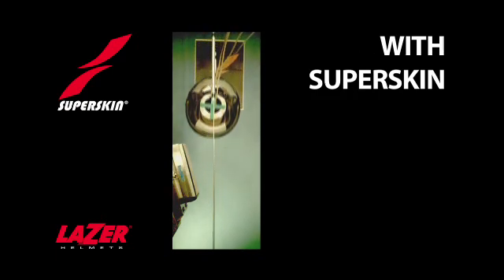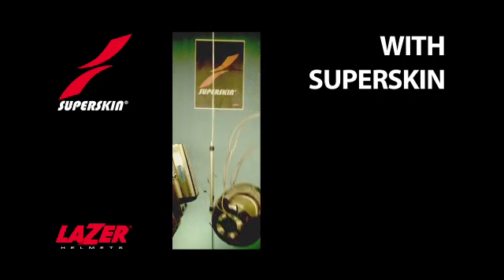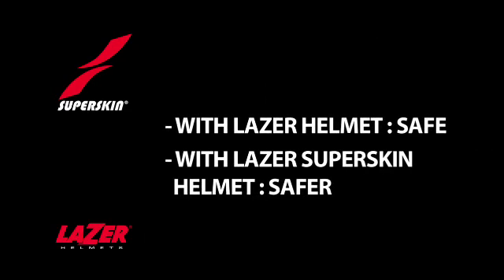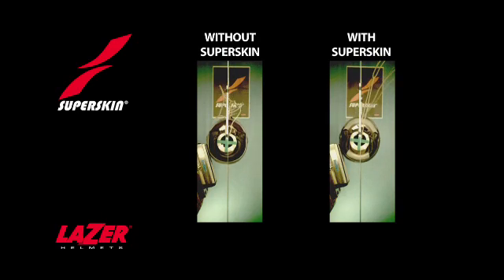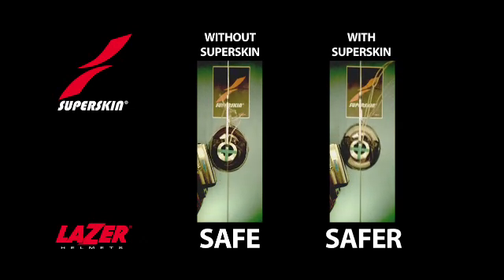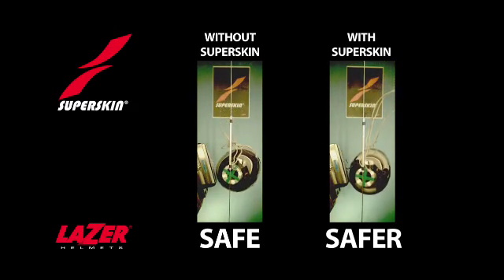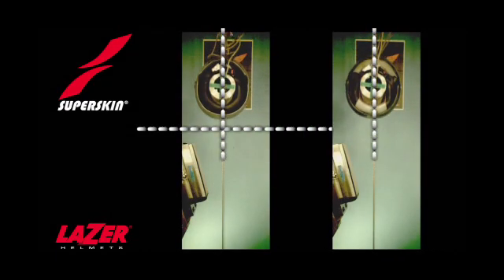Now you will see a Superskin helmet, and watch the way the rotation is very much less. The difference between the two will be very clear when you see the two helmets side by side — that's even easier with lines over the pictures.